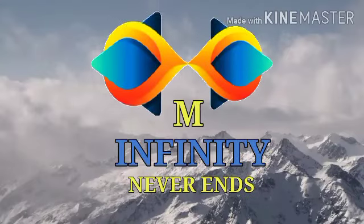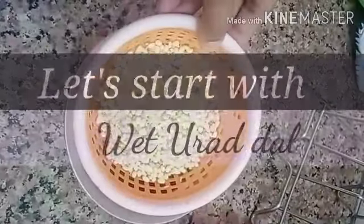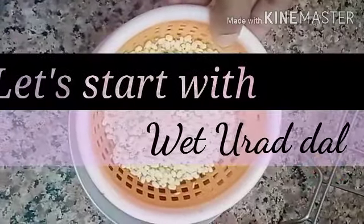Yum Infinity Never Ends. Let's start with Wet Oda Dal.